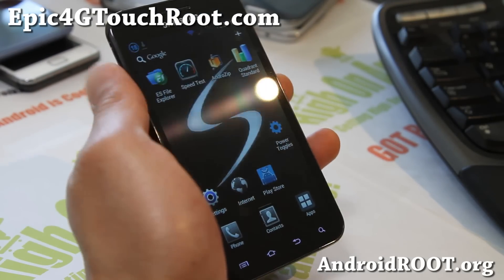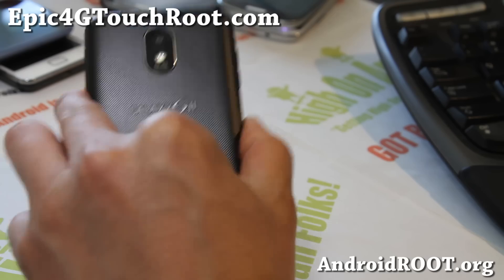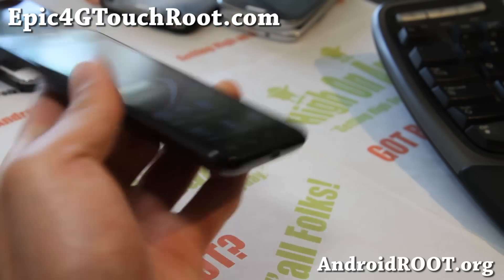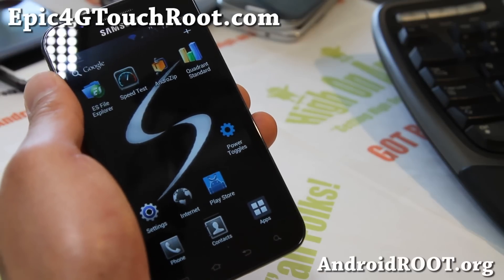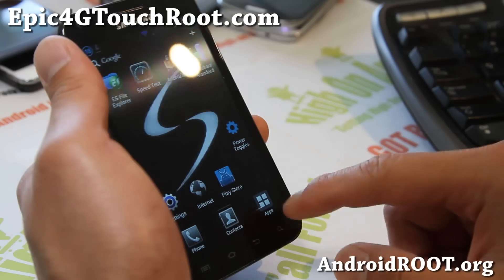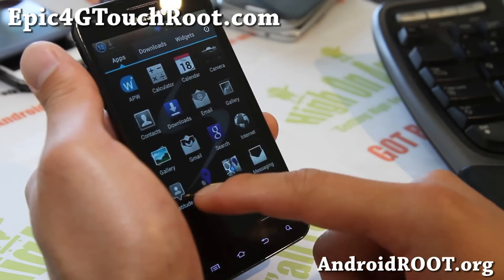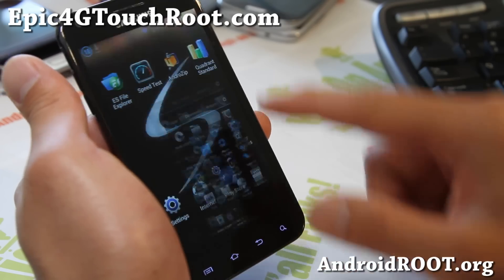Hi folks, this is Max from Epic4GTouchRoot.com. I've got another ROM for the Epic 4G Touch Galaxy S2 for Sprint — this is the Black ICS ROM, based off the Fi27 ICS, the latest ICS. It's a very nicely themed ROM.